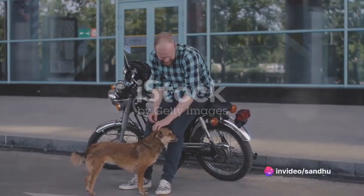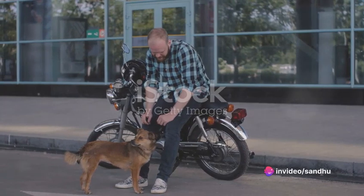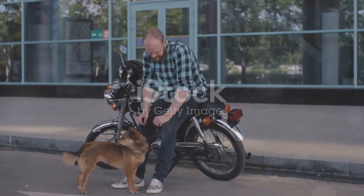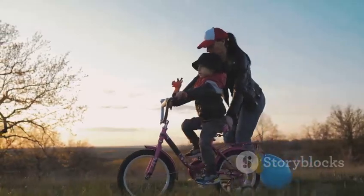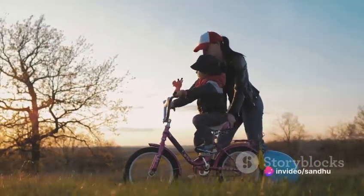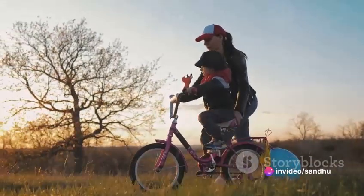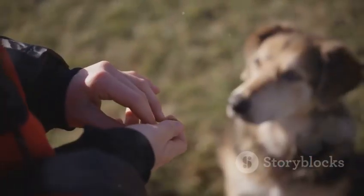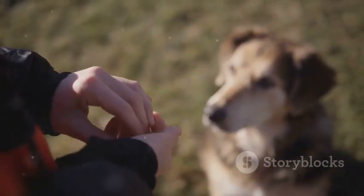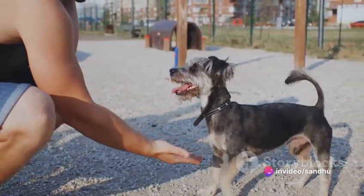It's all about repetition, reinforcing these actions until they become second nature. Next, you gradually introduce movement — this could be as simple as pushing the bike slowly while your dog is on it, helping them get a feel for the motion and balance involved. Safety is paramount throughout this process; it's crucial to always have control of the bike and to be ready to intervene if things go awry. Remember, it's not about speed, it's about control and confidence. Reward-based methods work wonders here: every small victory should be celebrated with treats and praise, reinforcing the positive behavior.